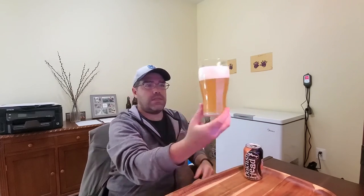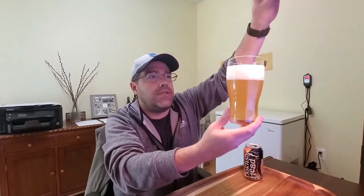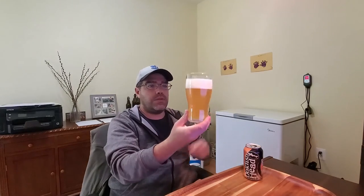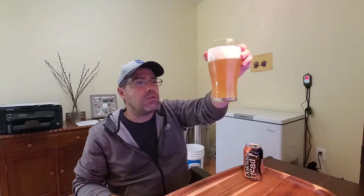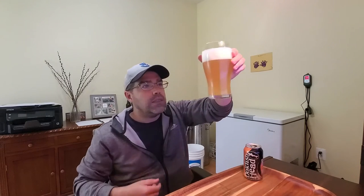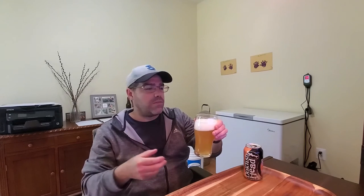That does have a nice haze to it — I can just barely make my fingers out through it. Nice light golden color, nice white head on top, nice carbonation. I can smell the fruitiness without even putting it up to my face. Yeah, peaches — smells of peaches and a touch of hops.